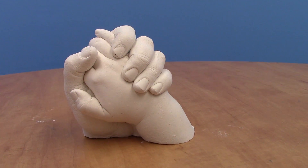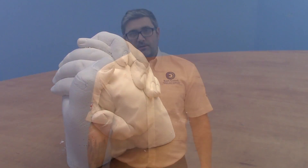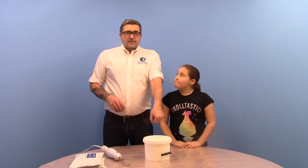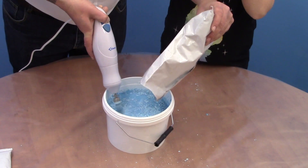In this video we're going to show you how to use alginate and fine casting plaster to produce a small life cast. I've brought my daughter Sophie with me. We're going to mix the alginate with water, hold hands, pop our hands in the bucket, being careful not to touch the sides or bottom, and wait till the alginate cures.